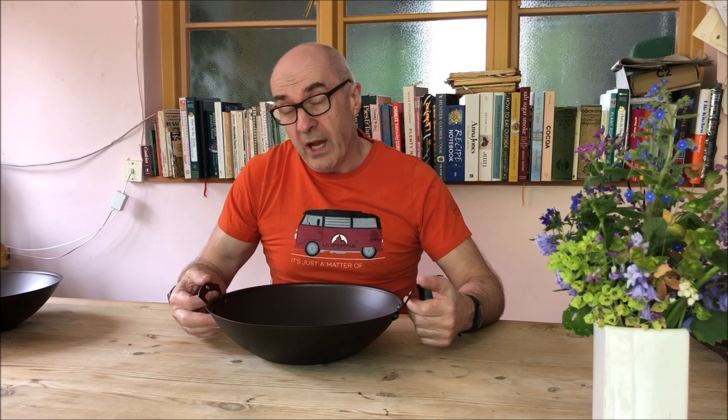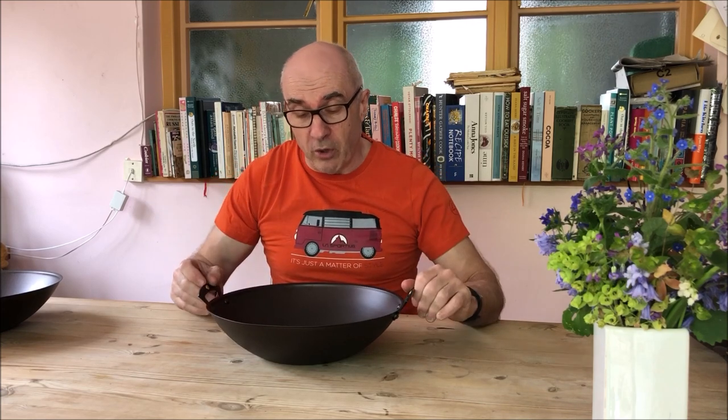So, if you find it difficult to re-season on the hob — and that's true if you've got an induction hob — it can take a while to heat up all the sides of a wok on an induction hob.